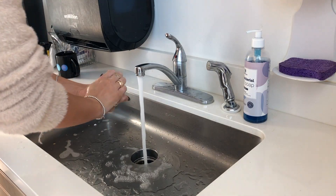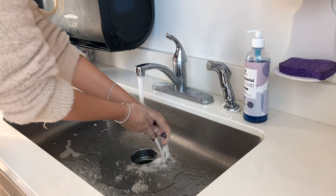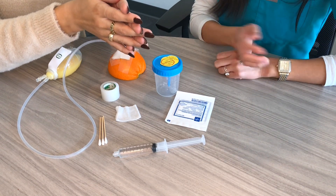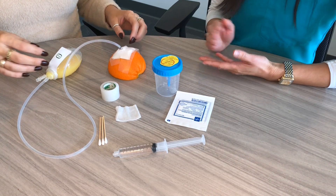First, you'll want to wash your hands with soap and water before touching the drain. You don't have to wear gloves, but you can if you want to. Now gather your supplies — they don't have to be sterile. Go ahead and remove the dressing.